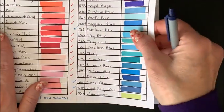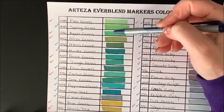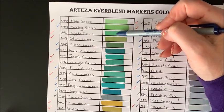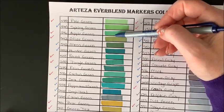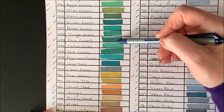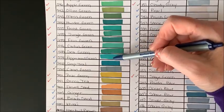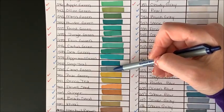Lime Green is in the 60 set. Pale Green is in the 60 set, but we have Spring Green, which is a brand new color. Apple Green and Olive Green are in the 60 set. Two new greens: Moss Green and Hunter Green. Then Forest Green and Jungle Green are in the 60 set. Fern Green is a new color. Cactus Green is in the 60 set. Then we have new greens: Sea Green, Peppermint Green, and Deep Teal is a new color — love that color. Camel Green is in the gray tone set. Pear Green and Green Tea are in the 60 set.